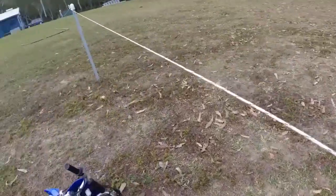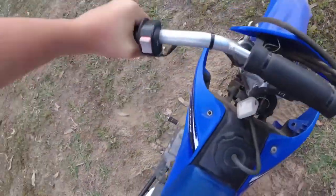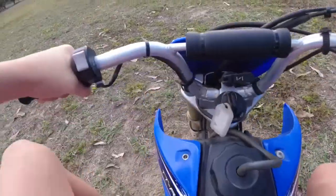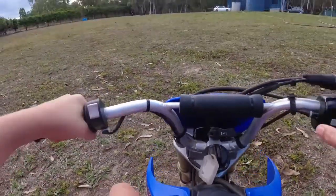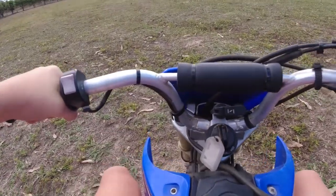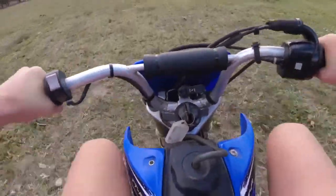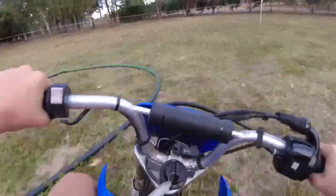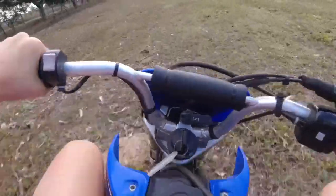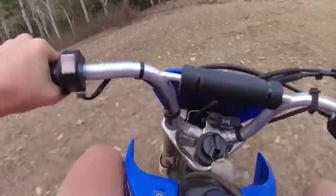What a stupid place to put a line. I'm not doing that again. Ready? I'm going to jump this.